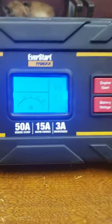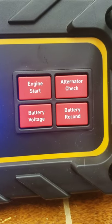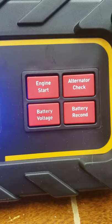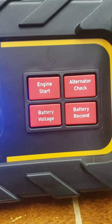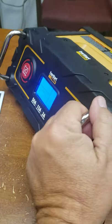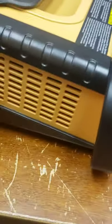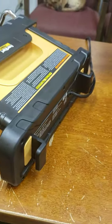I love the LCD screen on it. It's got some pretty good options for a battery charger in this price range — 60 bucks plus tax. Engine start, which is basically like a jump box. Battery voltage. Alternator check. Battery recondition. I like the casing that it's in also. You got the two handles up front, a carrying handle right here, and then places here and here where you can wrap the cord and keep it nice and tucked out of the way.